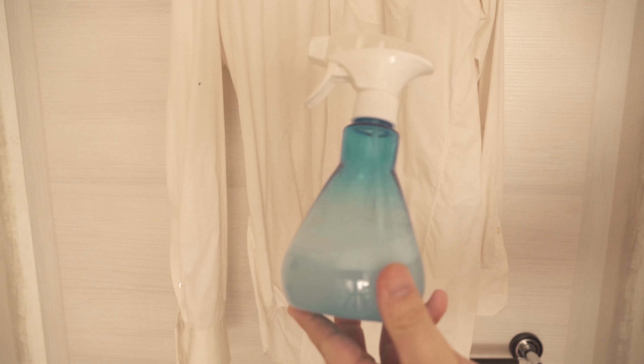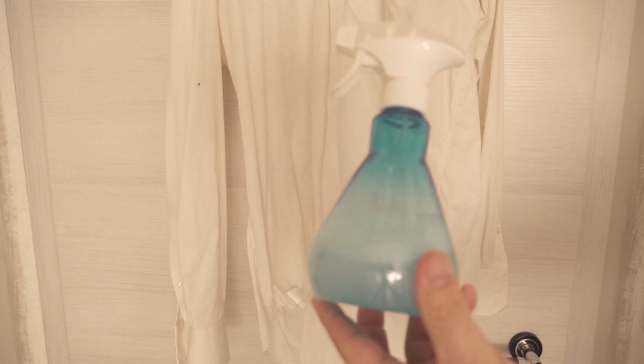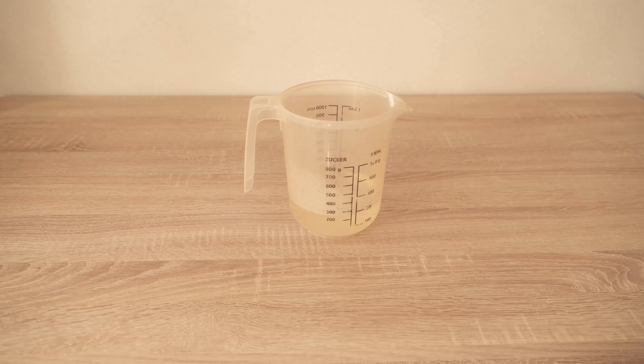Are you also tired of ironing, or do you have to do it quickly? I'll show you an ingenious trick so you'll never have to iron again. With this shirt you can see that I will definitely have to iron it - it's very wrinkled. But all we need is this miracle product, which I will now mix together with you.